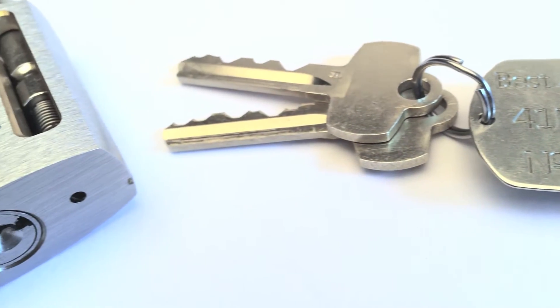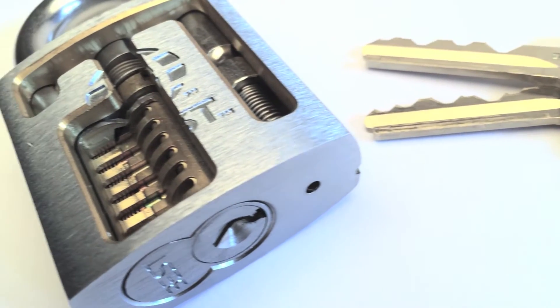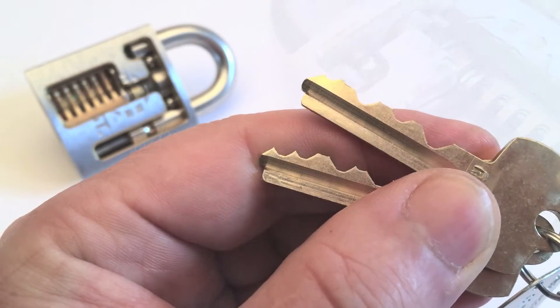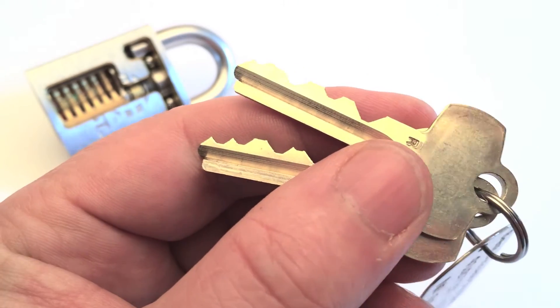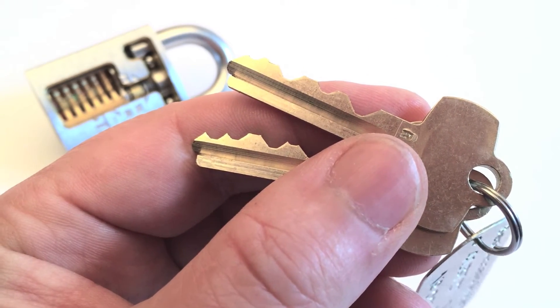It is key retaining, but you can get Best locks also as non-key retaining. To those locks belong two keys: one control key for changing the core, and the other for operating the lock.